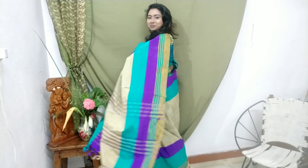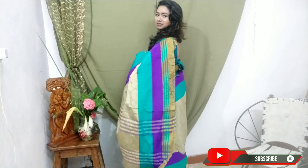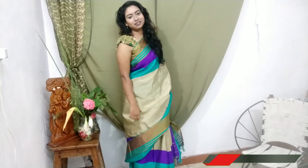So, in this video, I'm going to share how I styled and accessorized my blouse and how I paired it with different saris. Here I have paired my blouse with this beautiful raw silk sari which consists of a turquoise and golden zari border.